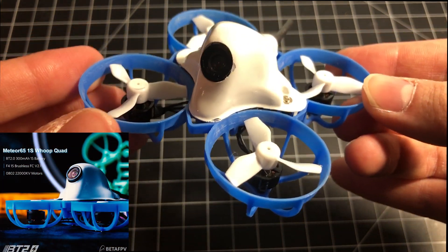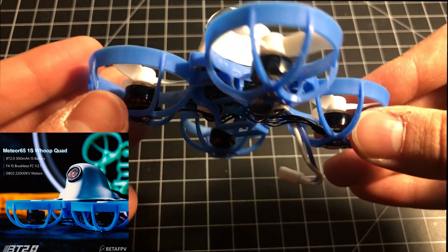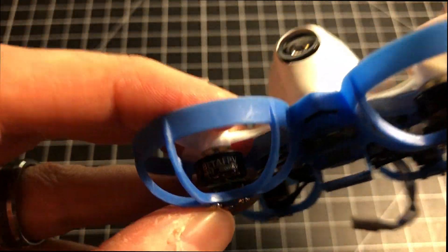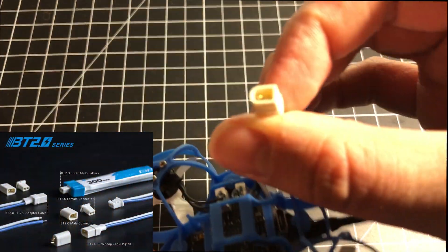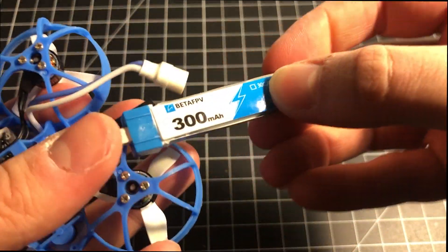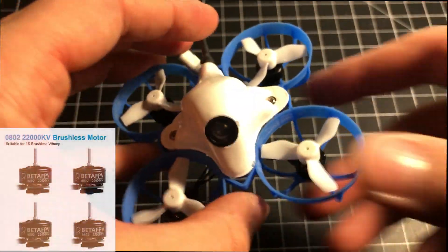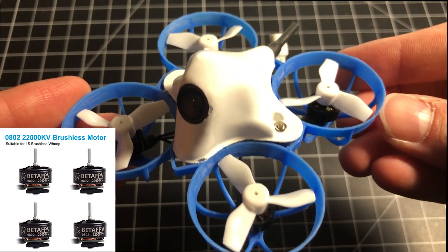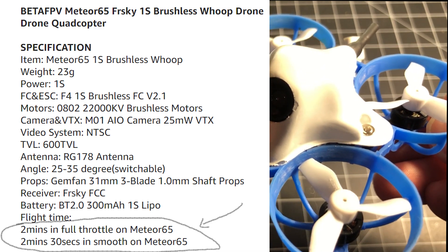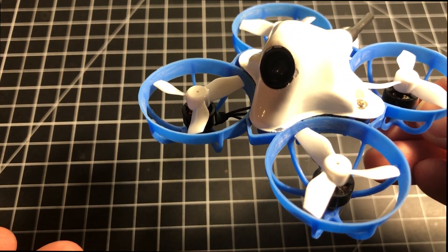This is a 65 millimeter brushless drone with an F4 flight controller running on 0802 22000 KV motors. It's powered by BetaFPV's own BT 2.0 connector, and currently these are the 300 milliampere hour LiHV batteries available for it. This whoop has high KV motors, and the advertised flight time is two minutes at full throttle and two minutes thirty seconds of smooth flight.